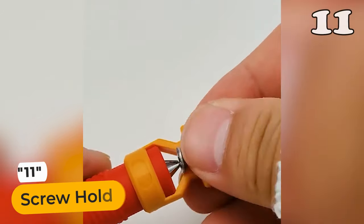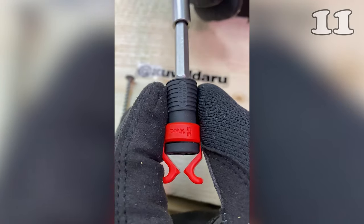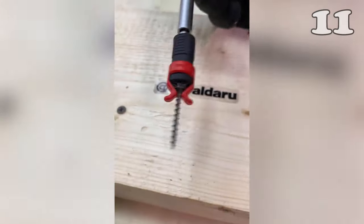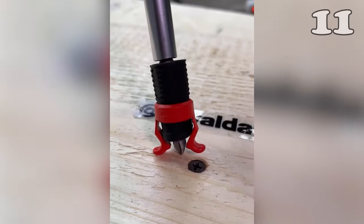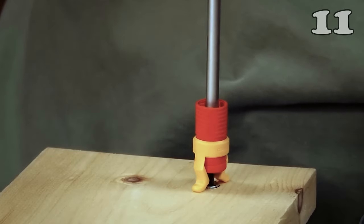Ever struggled with screws that just won't stay put? Dive into the world of hassle-free carpentry with the innovative Screw Holder Clamper Set. Designed for both novices and pros, this tool ensures screws stay exactly where you need them, eliminating skewing and misalignment. Its compatibility with both manual and electric screwdrivers makes it a versatile addition to any toolkit. Lightweight and durable, it's a must-have for boosting your project efficiency.